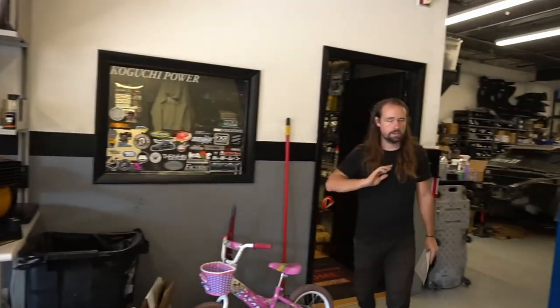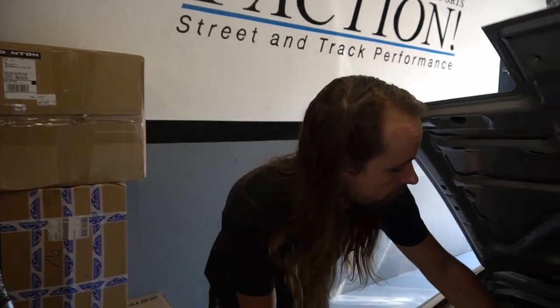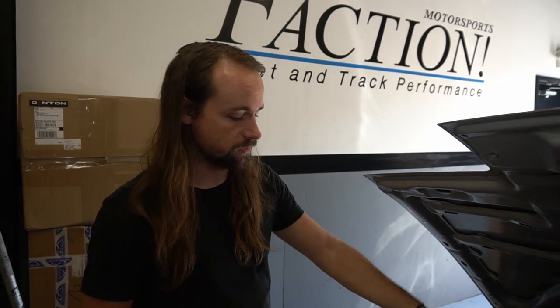There's a single overhead cam 240SX throttle cable that is 42 inches long — it's not going to work. The cable will go right over your valve cover and be extremely tight, so there's no point using that one. Then there's the S13 dual overhead cam throttle cable — this is an aftermarket replacement one — and it is 50.5 inches long. Then there's the S14 dual overhead cam throttle cable, which is 46.69 inches.